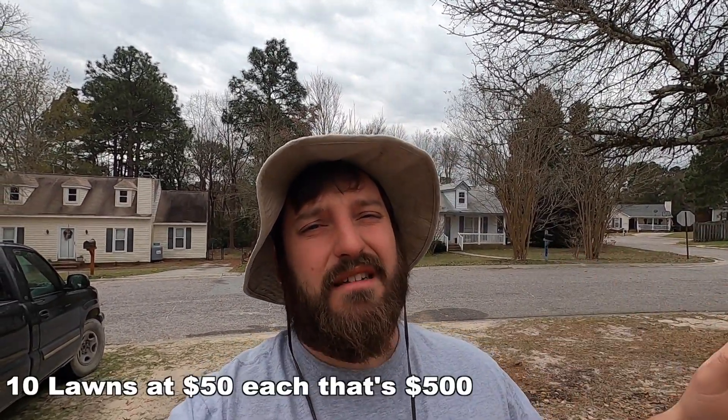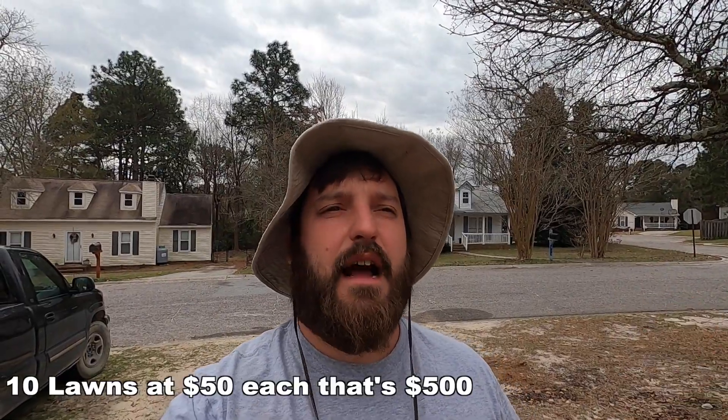If you're cutting 10 lawns every week, you're making $500 a week. That's what normal people make working 40 hours a week at $12 to $13 an hour. If you cut 10 lawns at $50 each, that's $500. So really you only have to cut two lawns per day in a normal five-day work week — two lawns a day, which is not hard. You could wake up at nine o'clock and be done by 11 every day and make $500 in a week.